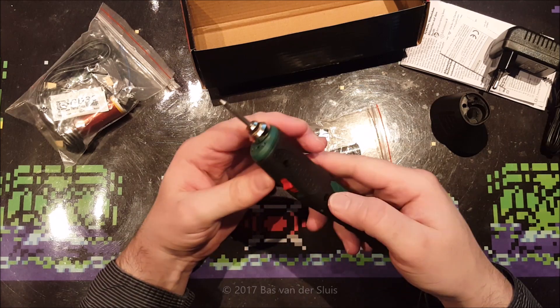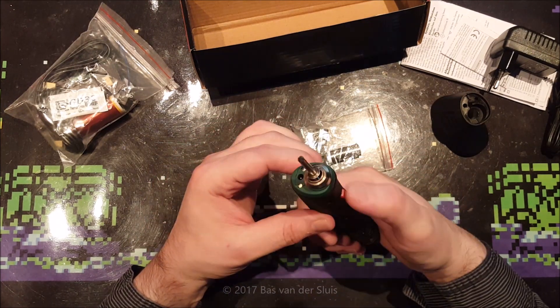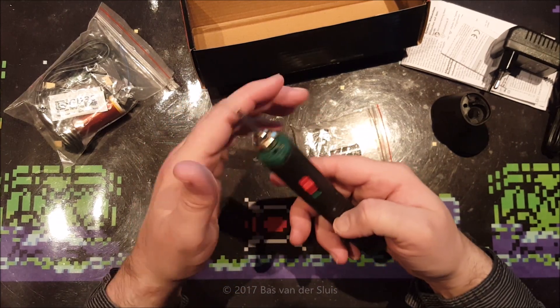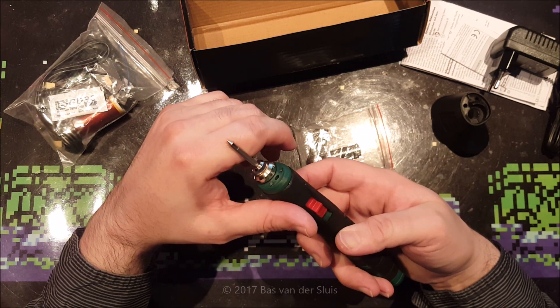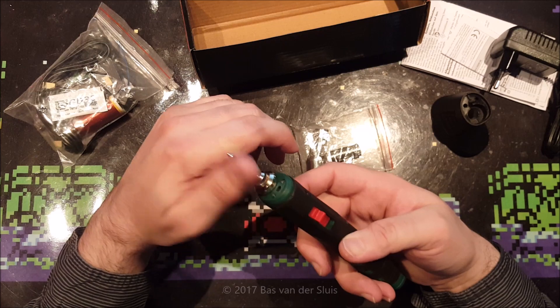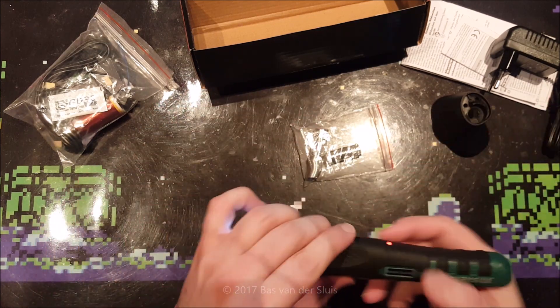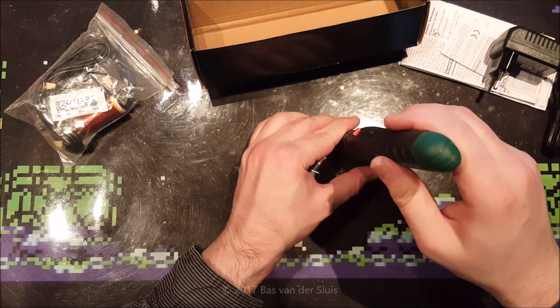It's in the on setting right now — it was already in the on setting. When I touch this button at the bottom it will light up, so I guess this will get warm. And yes, that does get warm very fast actually, so that's nice. This one goes in here.